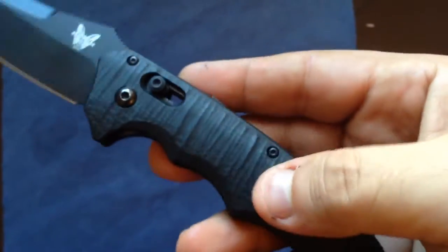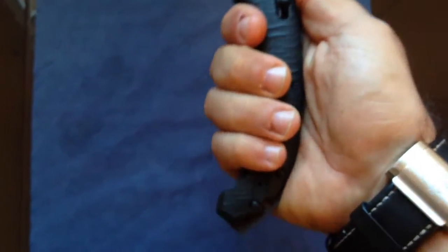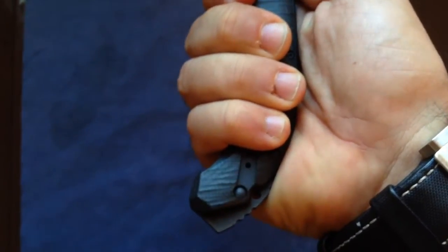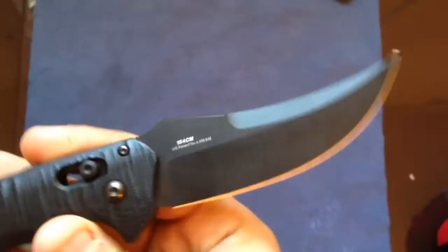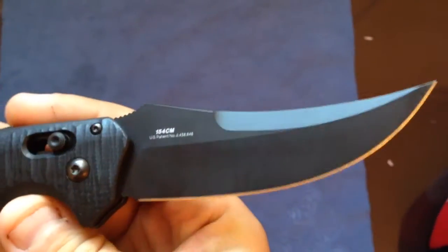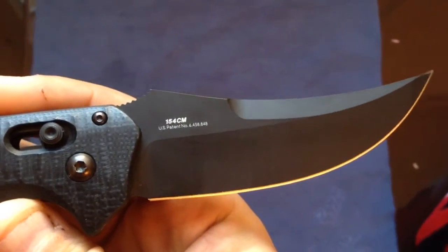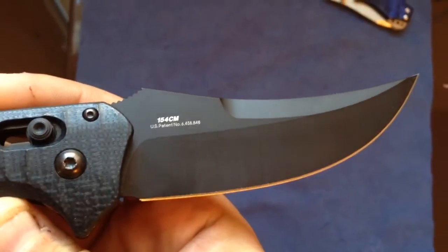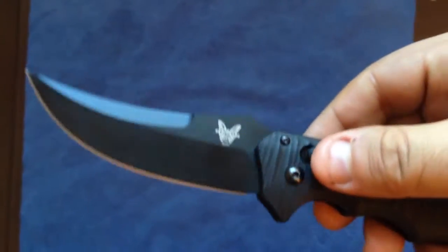It's a very big knife — look at my hands. I've got a secure grip with four fingers and there's still a lot of real estate there. The shape of the blade is a version in 154CM, which is amongst my favorite blade steels. Really nice shape — absolutely great. The tip is a needlepoint tip.